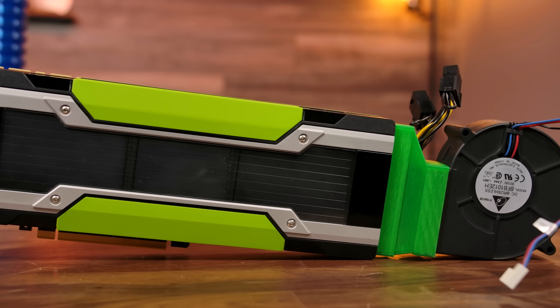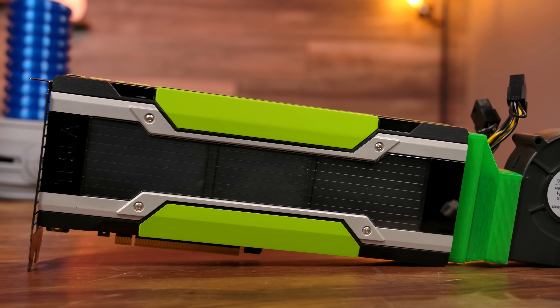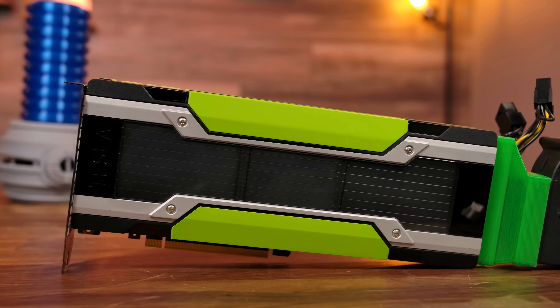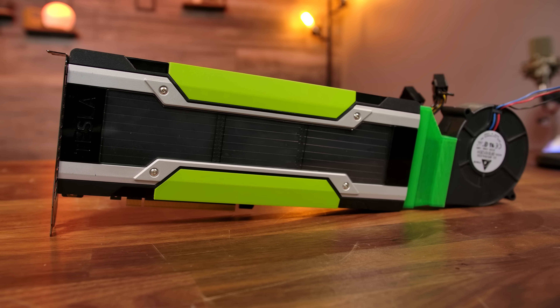Like other NVIDIA Tesla-based GPUs I've tested on the channel, there are no display outputs on the M40, making it a compute-only card. But like I showed off on the Tesla K80, you can still use the card for GPU rendering, including playing games. There's one key difference that sets the M40 apart from other enterprise GPUs I've tested in the past, and that's the clock speeds.